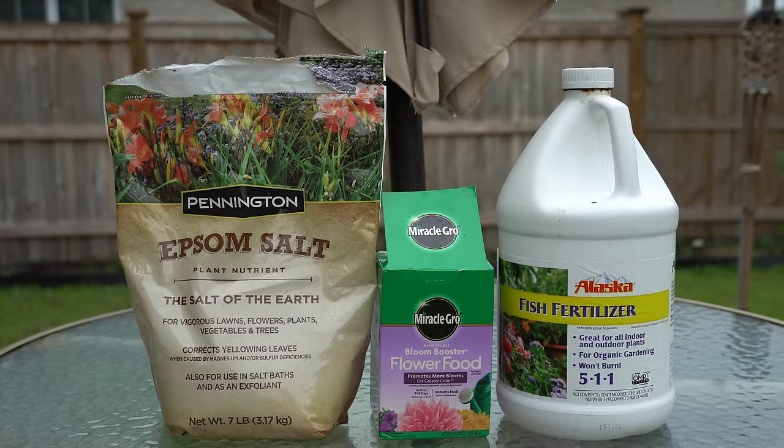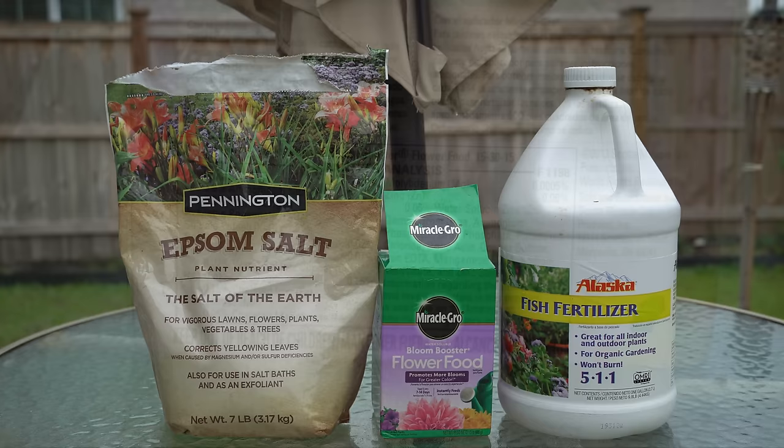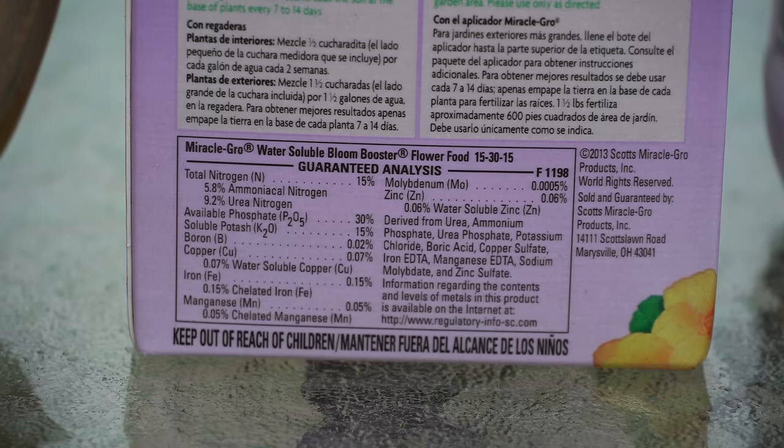Some people are afraid to use Epsom salt and Miracle-Gro because they believe they are chemical fertilizers. While they have been broken down to their chemical form, they're still naturally derived. On the package you can clearly see what the ingredients were, and I have no issues using fertilizers like this on my plants because they are still natural products.